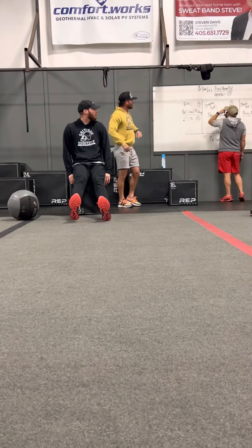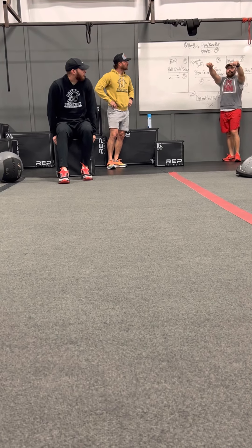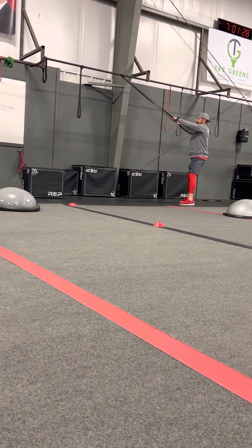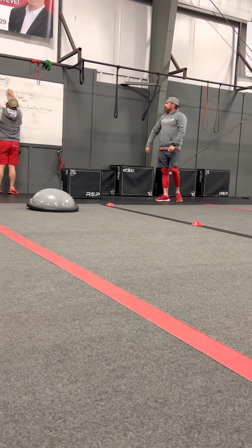For the dips, we're going to slide our booty off the edge of the box, going down to a 90-degree bend of the elbows and then locking it out at the top. For the band pulls — back pulls — stand far away from your anchor point, keep your elbows high, and pull it right across the chest for a total of 15. Every time you finish your band pulls, you go back to the wall sit. Every time you get off the wall sit, your dips increase by 10 — so 10, 20, 30 — then go back down to 10 and start again. Band pulls stay at 15.